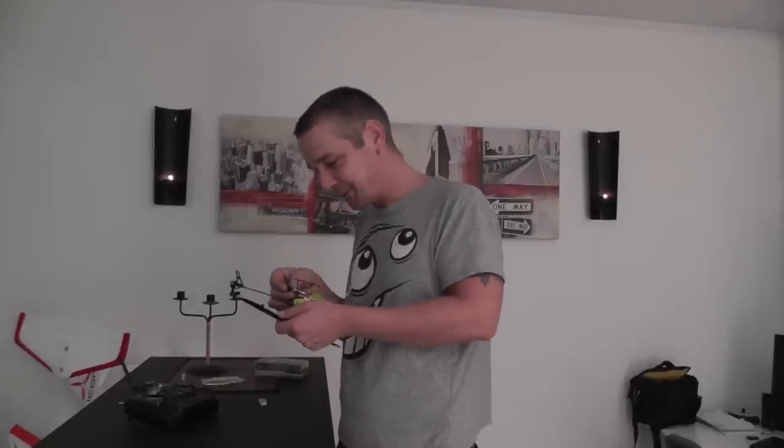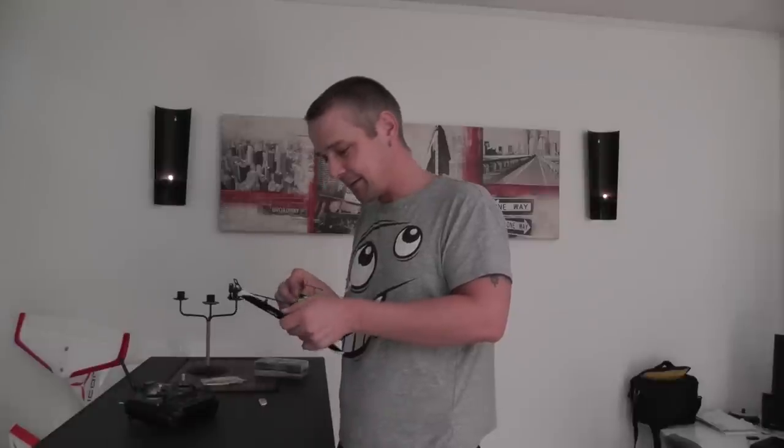What we are going to do: we are going to put the battery in. I'm not going to do any flips. I'm just going to start it up, fly it one or two seconds in front of the camera, and then land it back here at this bench.